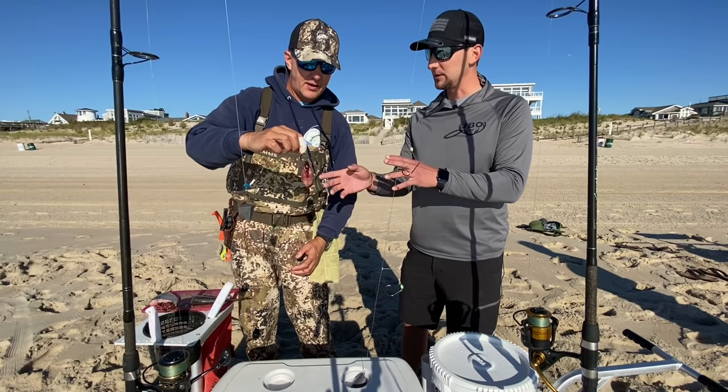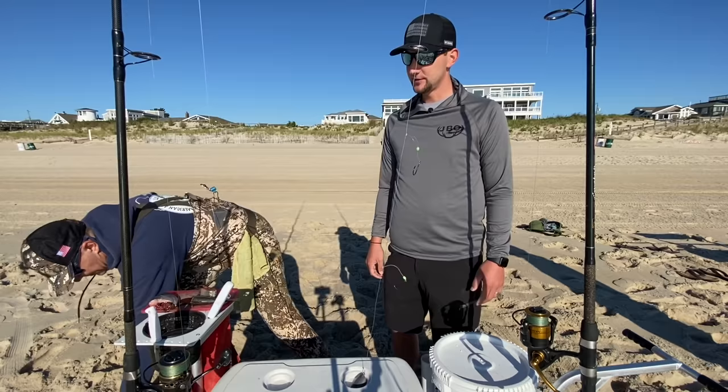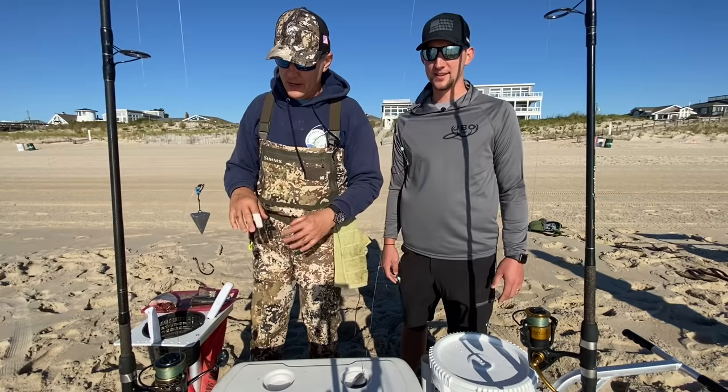Very important. Now, hooking the head is different. I always have an empty bucket with me at the beach — put some salt water in it, have it right next to me, always keeping my hands clean. You don't want to get that stuff all over your equipment.